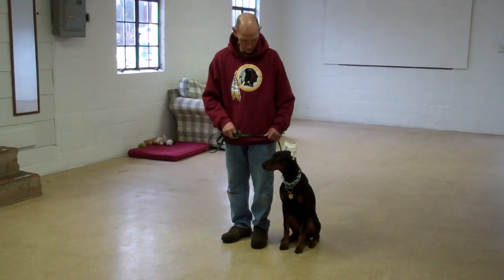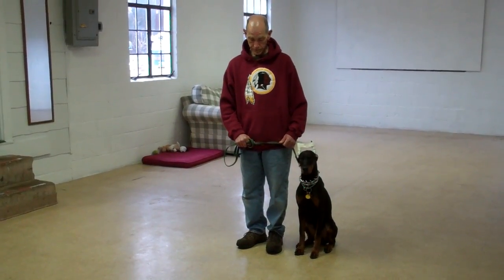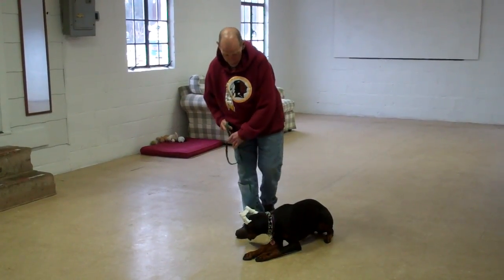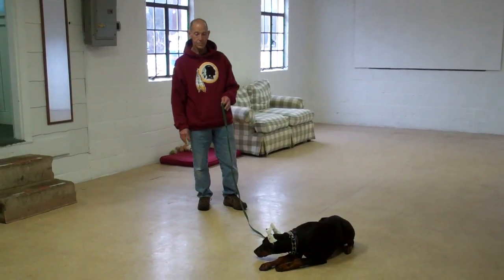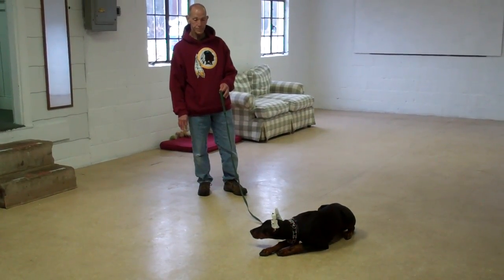Next we're going to be showing you our down commands. The first is down from a heel position. Fred's going to use the open flat of his left palm straight down to the ground, and the one-word firm command to down. He then gives her a stay, and walks out to the end of the training leash. It's another great exercise to build up self-control and maturity in Alana. You want to start practicing this one at about three minutes and work your way up to about five.